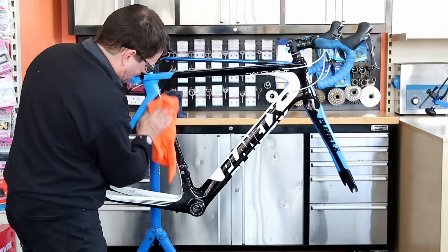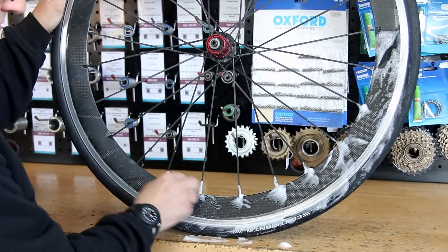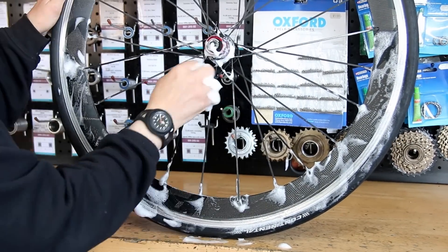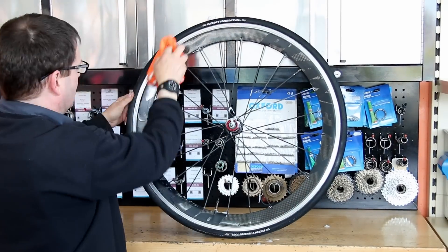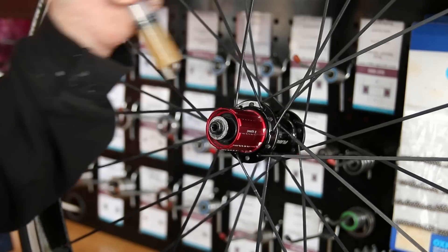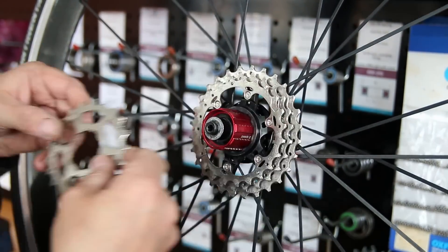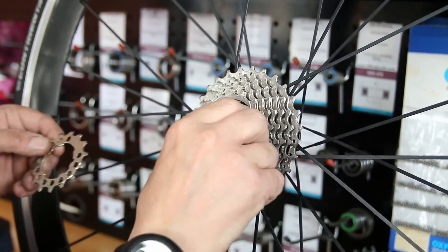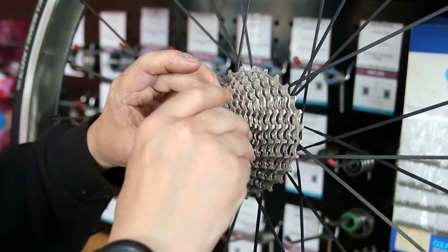We also washed the wheels down - this is standard procedure for us to check the integrity of a wheel, check there are no loose spokes, just have a feel of everything before we put it back together. A little bit of general purpose grease on the hub itself before the cassette goes back on - that will help prevent binding, sticking and corrosion, and will make it easier to remove next time.